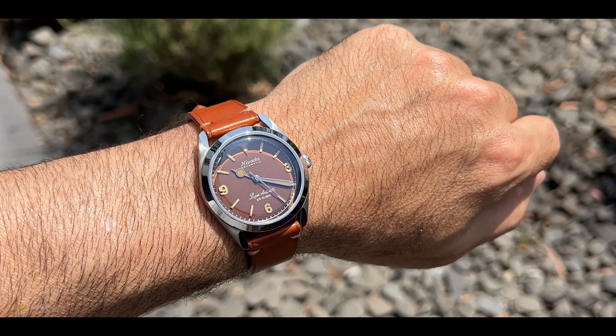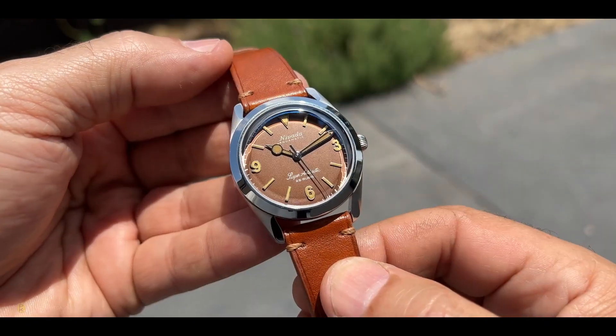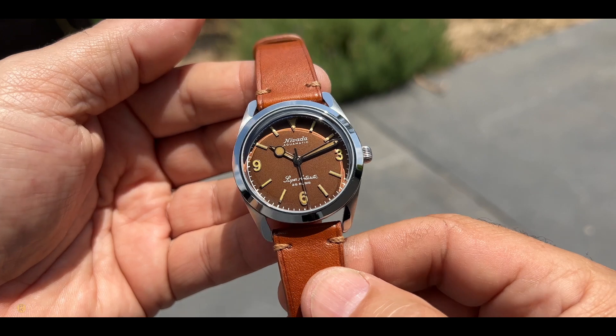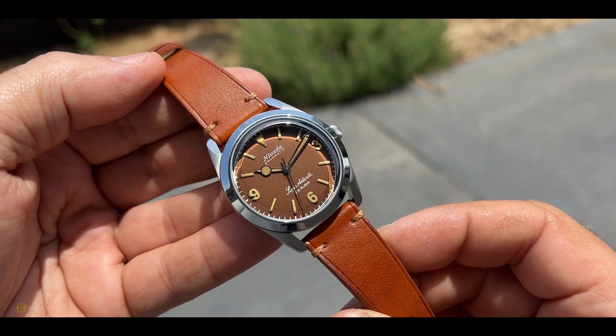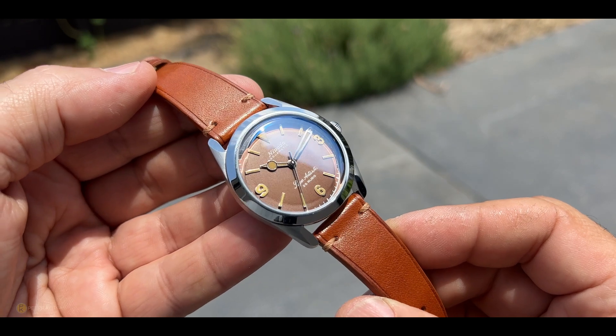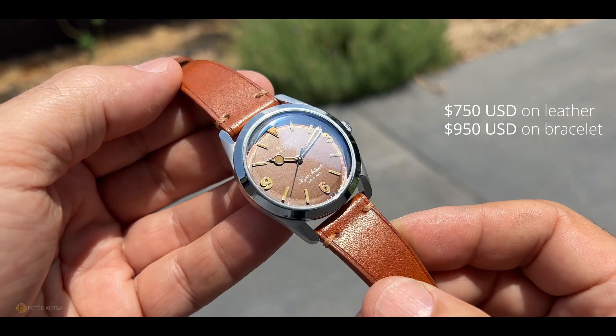It's far from a perfect watch, but the extreme gratification on the wrist brings shame to much higher-priced major brands - and when a watch can do that, you know they've done something right. This thing comes in at around $750 on the bracelet, around $950.